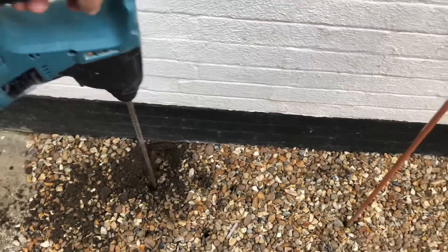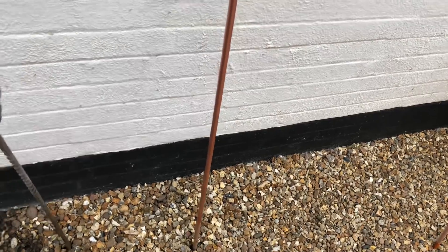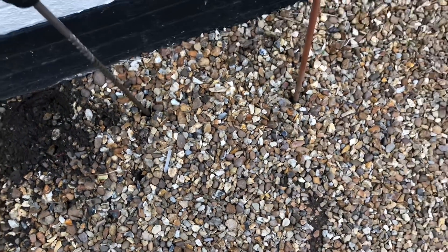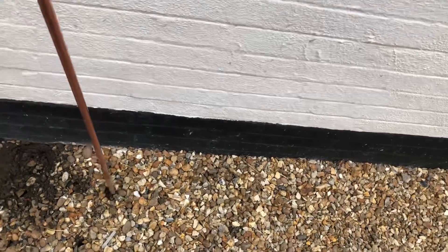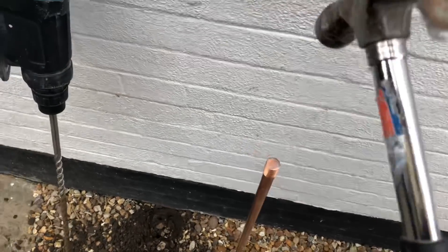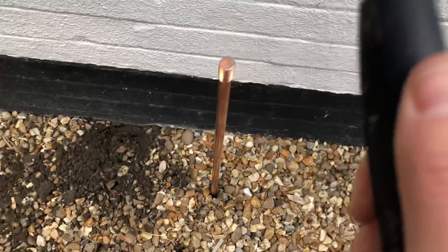I also need to put an earth stake in, so this was a bit of a tricky one. I drilled down and hit something, so there was something in the way. I tried drilling in a different spot and it went straight in. It's an easier way to do it rather than hammering in a rod straight away, because you get more of a feel for what's going on. I'm always worried about hammering through a buried cable or a drainage pipe, so drilling first helps you find a clear spot quickly.